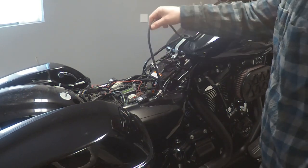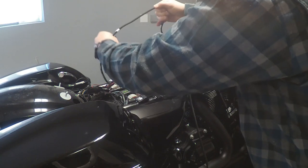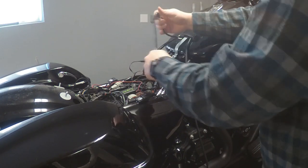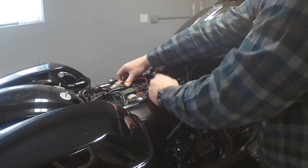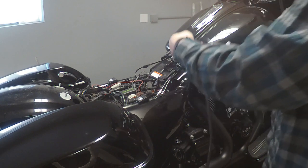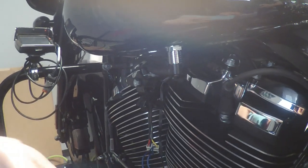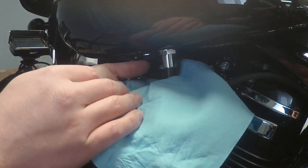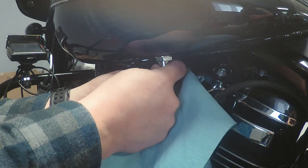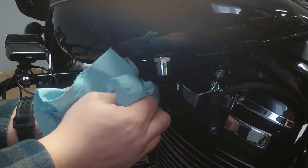Now we're going to go ahead and just pull some of these breather hoses out of our way and then disconnect this little clip right here as well. That should be the only three cables holding the tank down. Now we're going to go ahead and disconnect the fuel line. To remove the fuel line we're just going to grab some extra paper towels to catch any drops. This collet here just gets pushed up and then we pull down here on this little black line. There's just barely a few little drops, so you don't need to worry too much there.